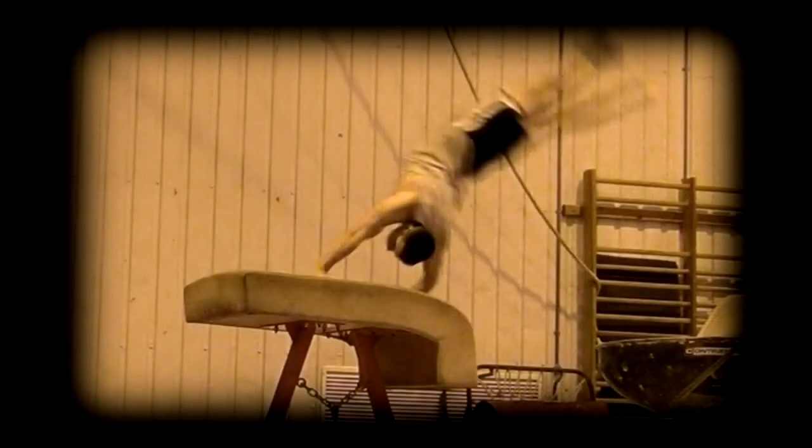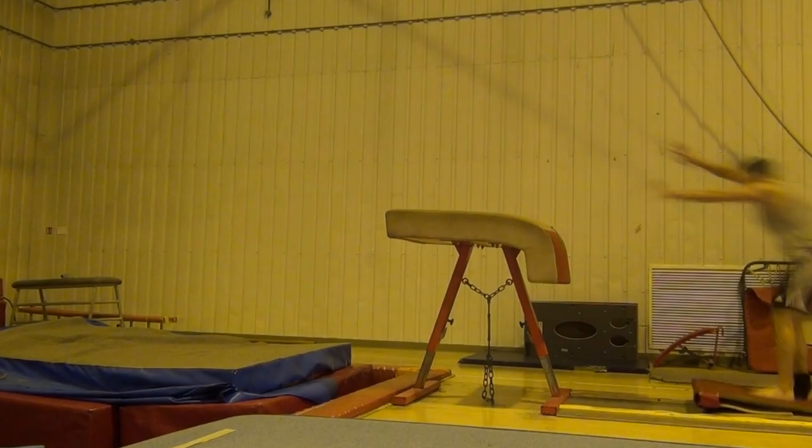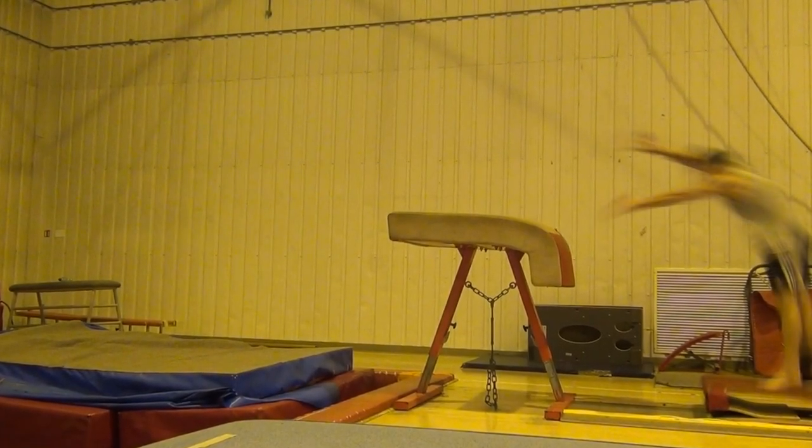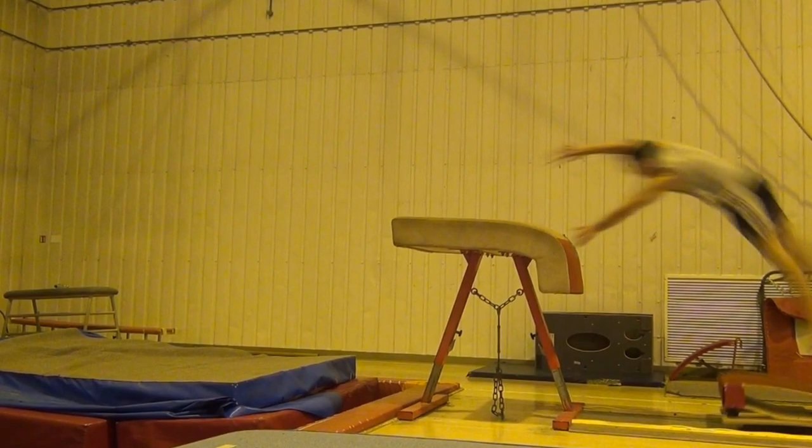Let us firstly go over the technique behind the half-on entry, as strong technique here will make sure that you can do the somersault easily and safely. You should hit the springboard with your feet square and your arms down. The arms will then swing up towards the vault as you jump and start to turn. Your hands should be turned sideways as in a cartwheel, and both should be in line along the middle of the vault.